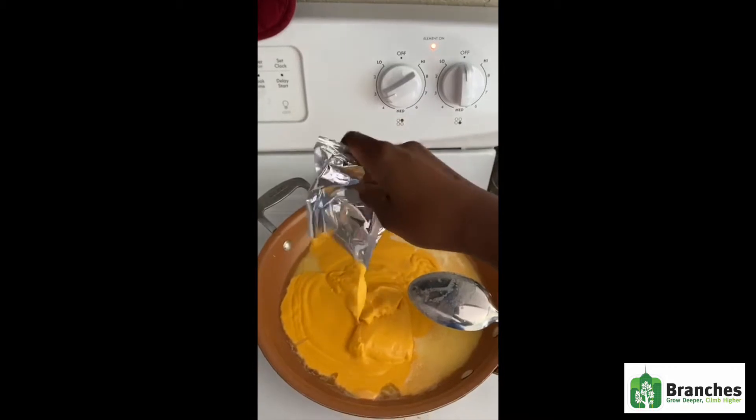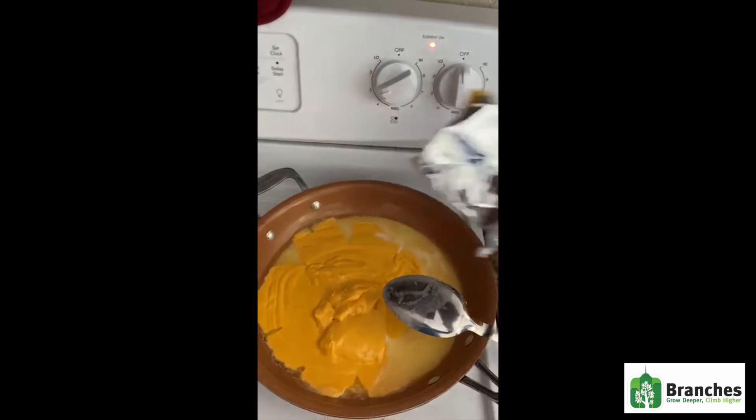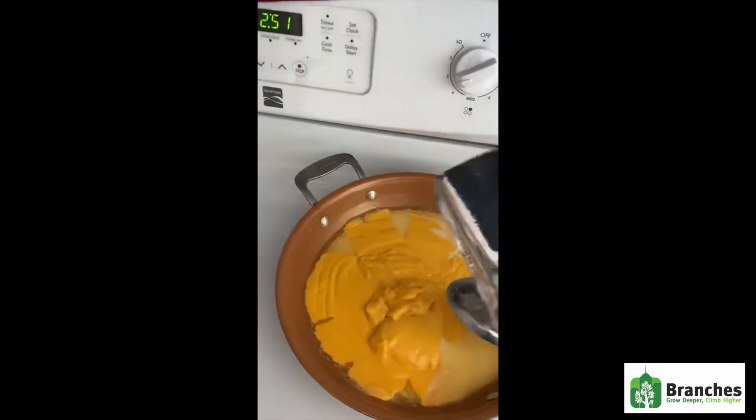That bell is my roommate's dog, so please don't mind it. I'm making a bit of a mess here, guys. And then you add your second bag.